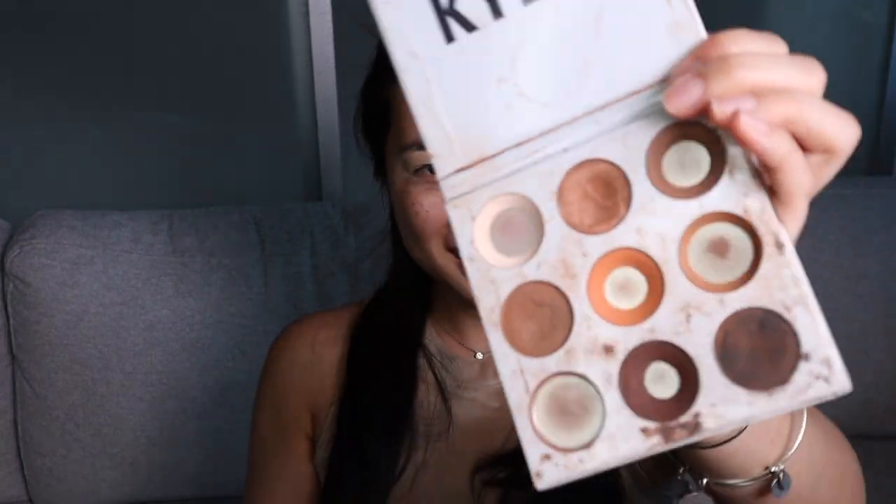This is my favorite eyeshadow base — I have been using this for the past eight years. Next I'm going to be using the Kylie Cosmetics eyeshadow palette. I've been using this palette for a long time now, maybe like two years since she first came out with it. This is like my go-to.